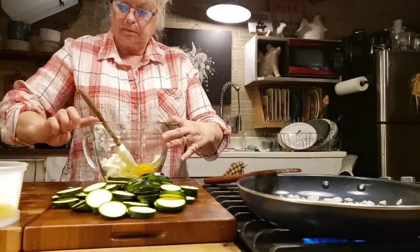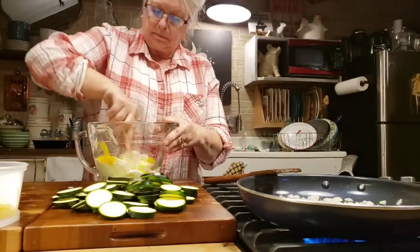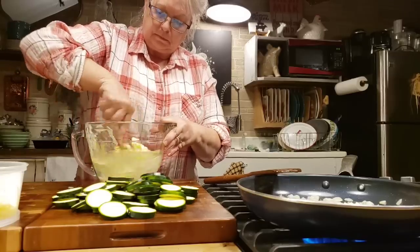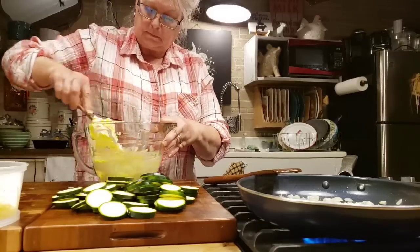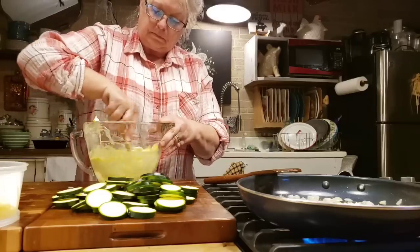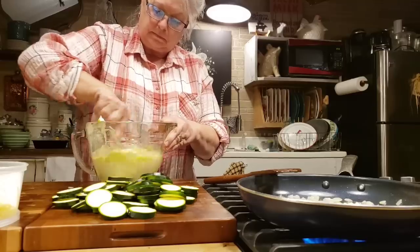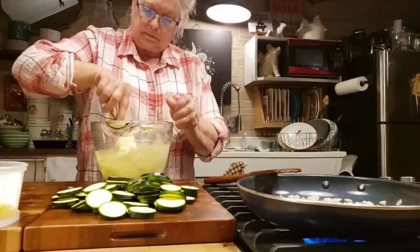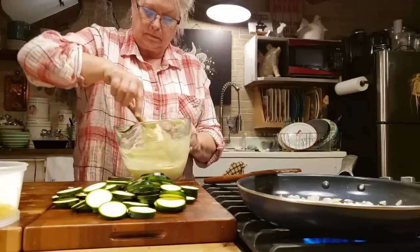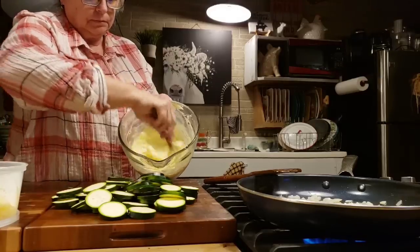I could use a hand mixer and blend this up pretty quick, but I don't want any more dirty dishes than I have to, so I'm just going to do it with my spatula and stir it up real good, blending that egg in with the mascarpone. Just get it blended up real good — it's coming together really nicely and won't take very long. This is going to be so good.